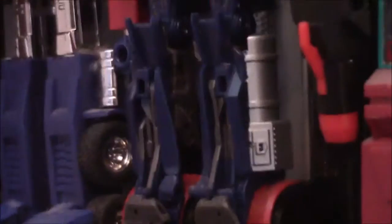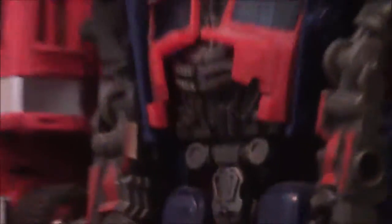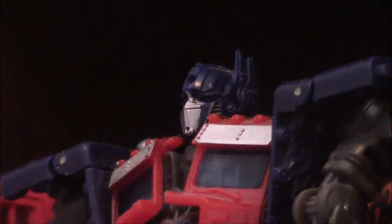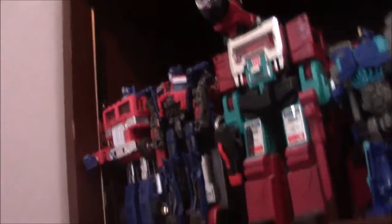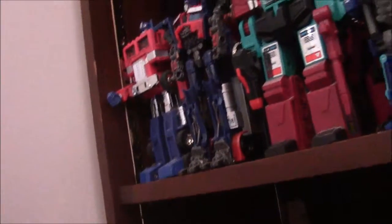It's the deluxe — well, voyager — figure. It's pretty good. It comes with its own trailer, nice feet, and the ab details — oh my god, those are great ab details. It's a very good figure. Shame it doesn't come with any weapons, but if it did that'd be nice.